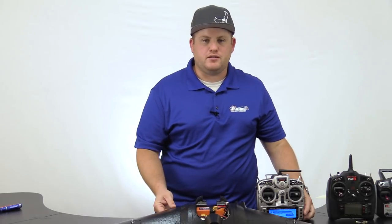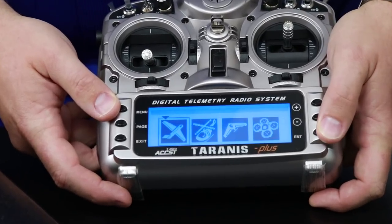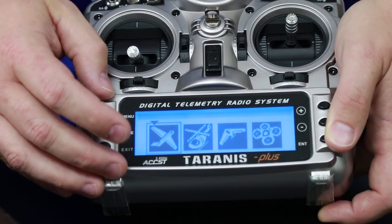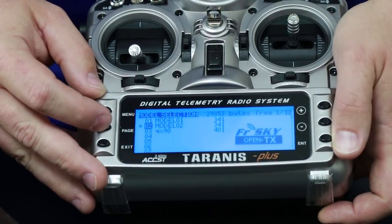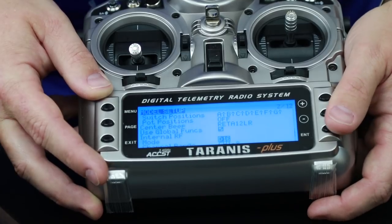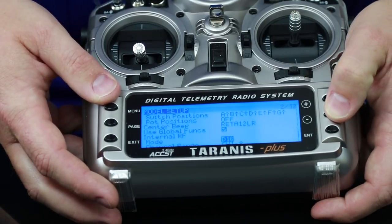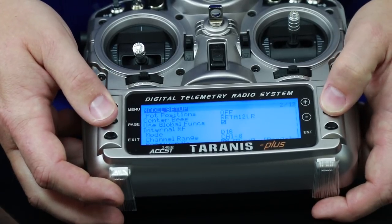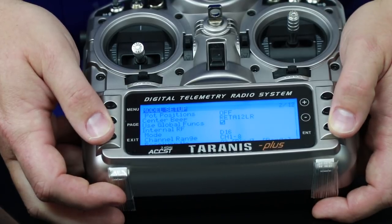For those of you with a Taranis, this is how you set it up. Create a new model — you'll be tempted to select flying wing because this is a flying wing, but you don't need to do any mixing with this gyro, so go into airplane mode. Select Page, scroll down, and for the X4R we're using, select D16. Go to Bind mode, hit Enter, and we are in bind mode. We can leave it on while we plug in the receiver.